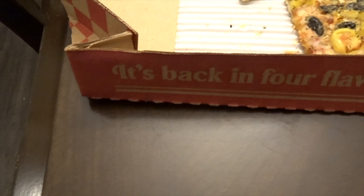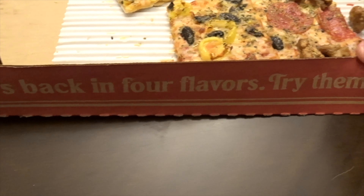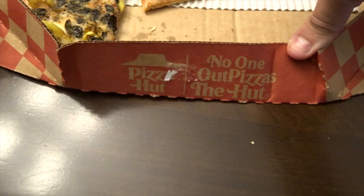Every bite is the best bite. And then this side just says it's back in four flavors, try them all. And of course, no one out-pizzas the hut.